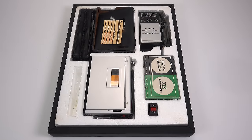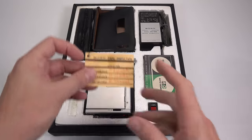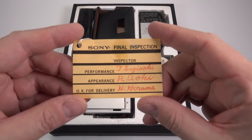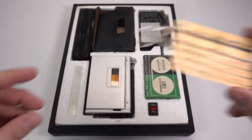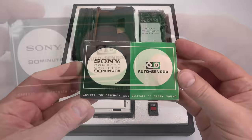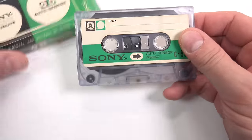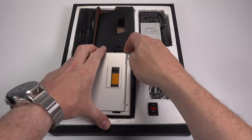I've got no idea how much this set cost back in the day, but you can tell that it certainly wasn't cheap — just look at this inspection card, signed with care by three people. I imported this set from Japan, and it also contains the original accessories, including a cassette tape in a cardboard box. There's nothing of historical interest on the tape, though. The interest here lies in the TC50 and its place in history.